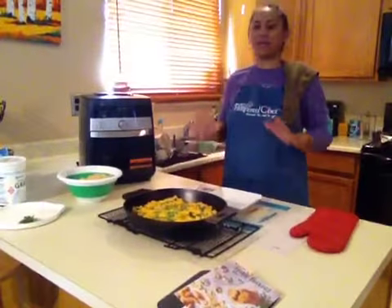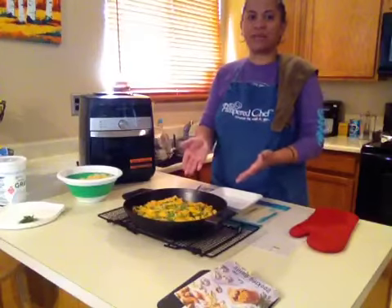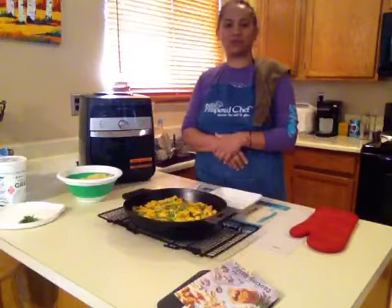Hi everybody, we're back and we are putting together the final touches of the chipotle chicken nacho dip. I've pulled out our cast iron skillet from the oven. It was in there for about 10 minutes and it was set at 450 degrees.